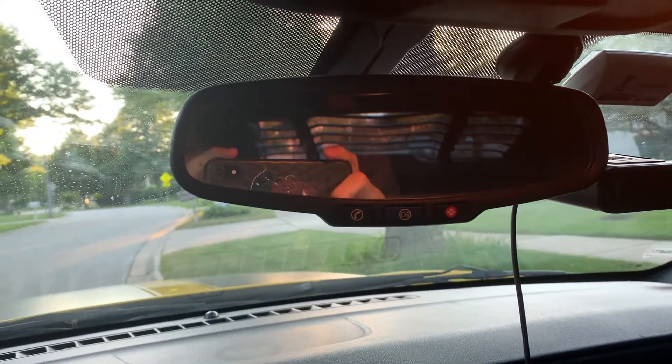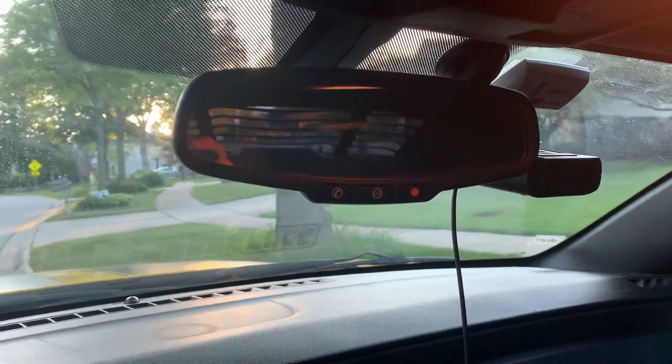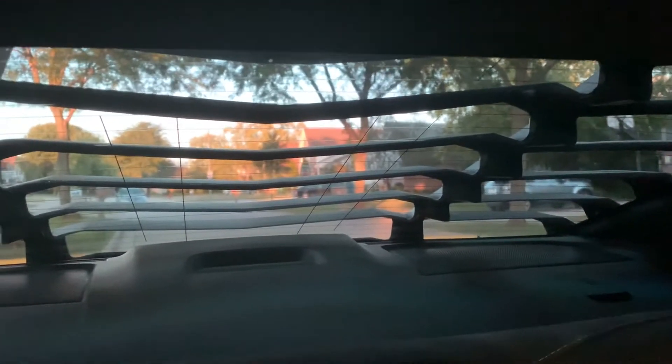This is what it looks like in my mirror so you guys can judge how well you can see out of it. You can still see through it, but it is a little harder. Looking right out the window it is pretty hard to see — keep in mind I do have tints on the back windshield.